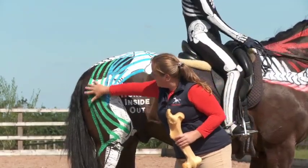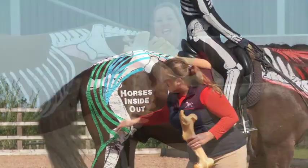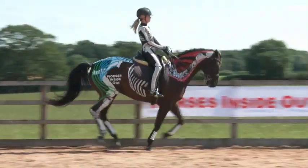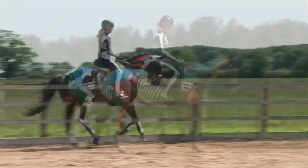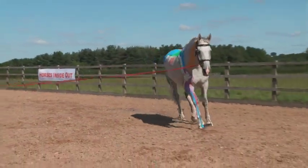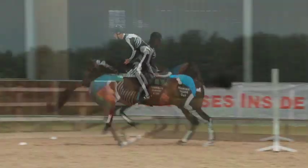At the lecture demonstration I'll be painting up two horses with the skeletons and muscles. You'll gain a valuable insight into the principles of anatomy and biomechanics related to improving the horse's posture, movement and performance.